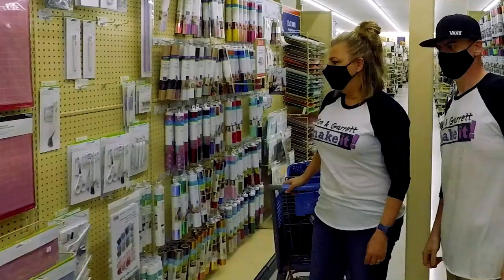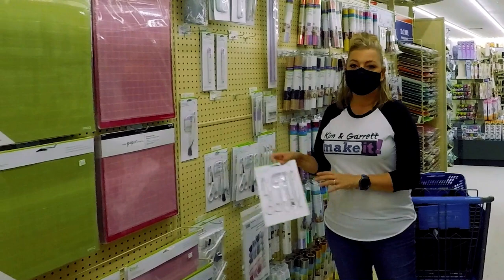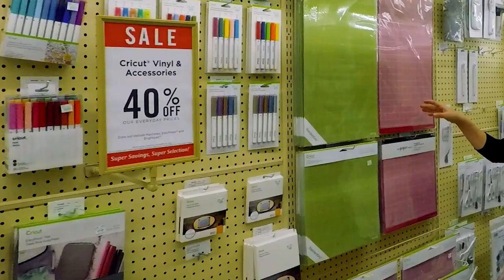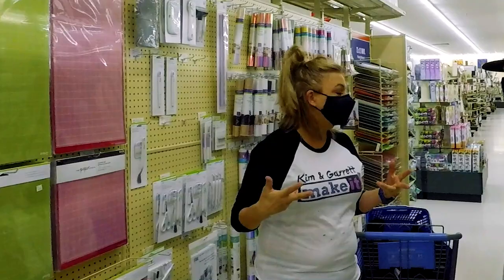Here's my advice for any new crafter if you've gotten yourself a Cricut for Christmas. Number one gift or accessory to go with it is this tool set — you cannot live without this tool set. These little scissors are super sharp, super great. And a 24-inch mat. You've got to have a 24-inch mat because you're making t-shirts and you're making farmhouse signs.